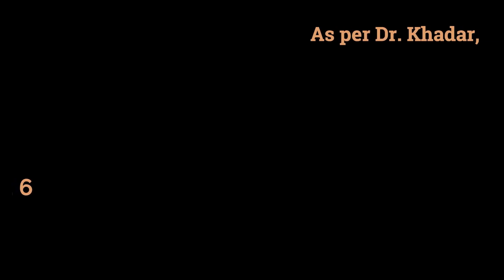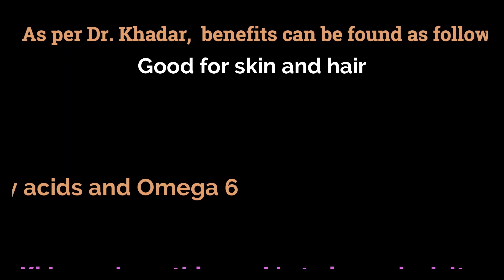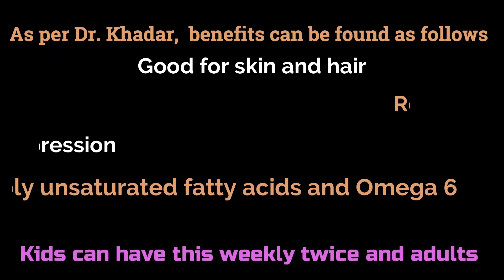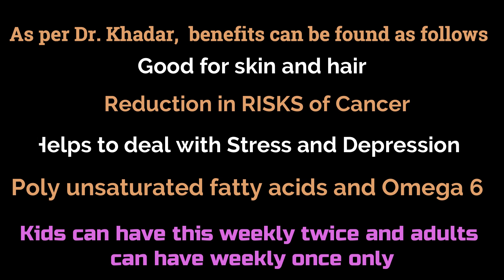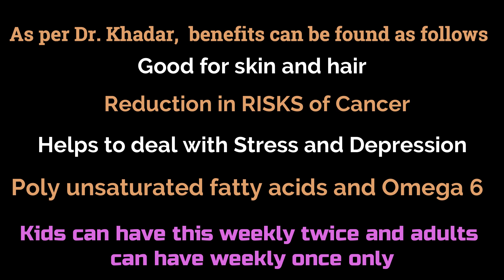According to Dr. Khadar, here are some health and beauty benefits of sesame seeds. Sesame seeds trigger hair growth and strengthen the roots. The rich omega fatty acids content helps promote hair growth and also repairs hair damage. They also help in moisturizing the scalp and improve blood circulation to rejuvenate hair follicles. Sesame seeds are packed with antioxidants that reverse signs of aging and give you youthful skin. The oil in sesame seeds helps the skin remain soft and supple, and they are rich in anti-inflammatory properties that help heal redness, sores and other facial skin issues.